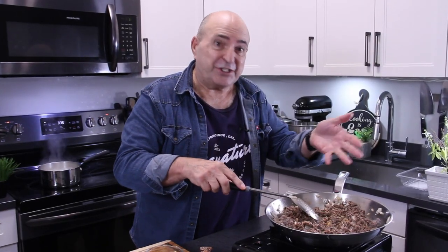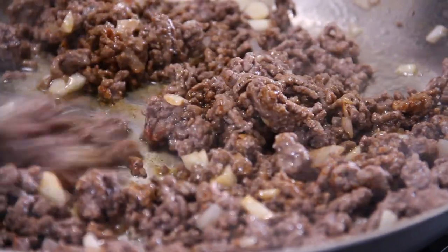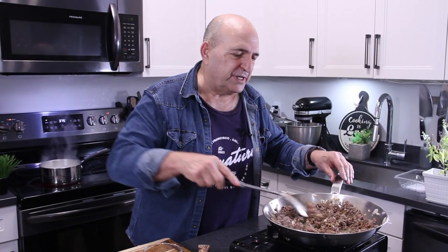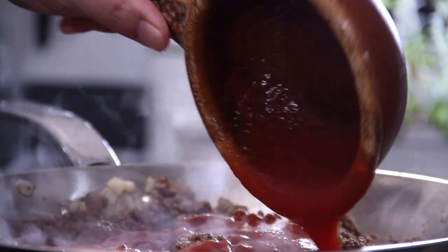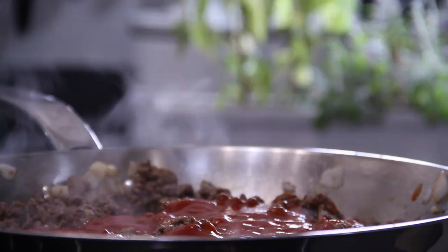Believe me, there's not much here but it smells so good — just that onion and garlic we've sautéed with the seasoning. It's going to be so yummy. Now we're going in with 400 milliliters or 14 ounces of tomato sauce. You could also use spaghetti sauce or whatever you have on hand.